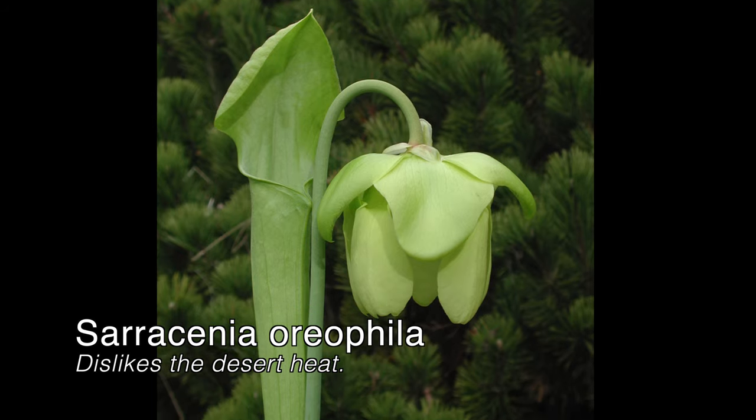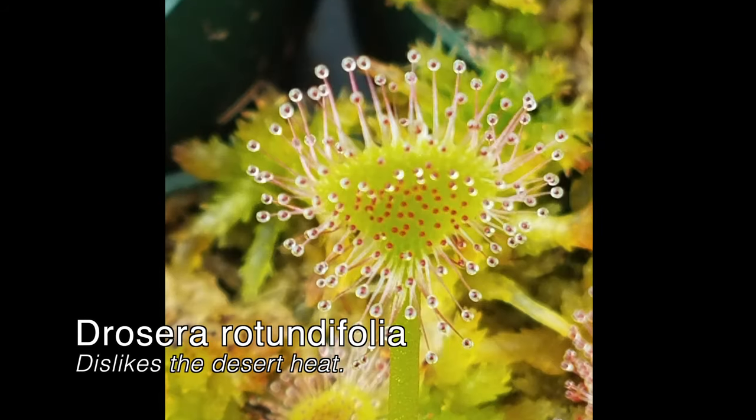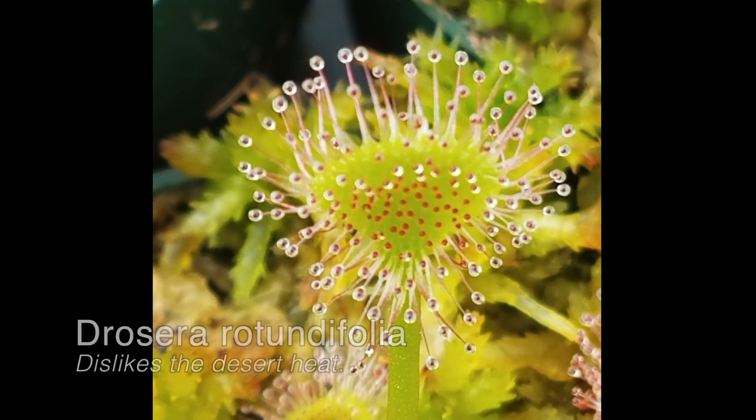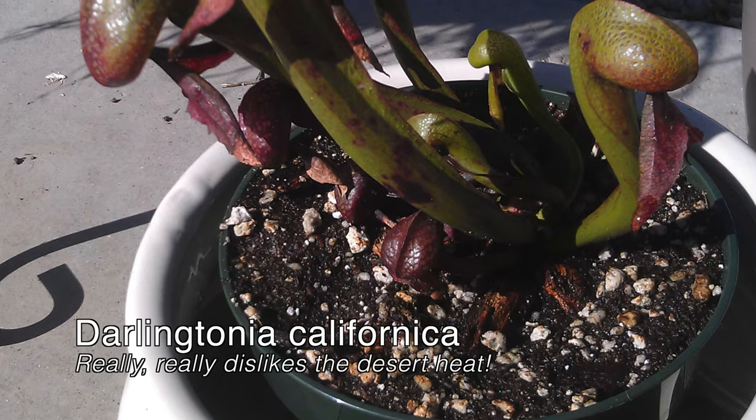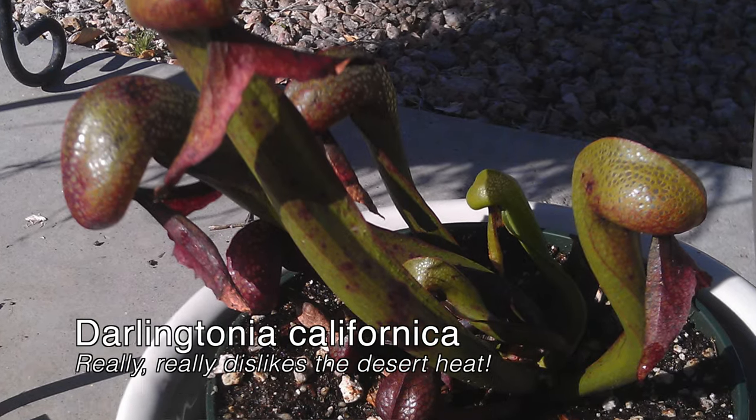I did encounter plants that struggled in the desert heat. These included most Oreophylla hybrids, Drosera rotundifolia, Drosera anglica, the red dragonfly trap, and Darlingtonia. These plants didn't grow well even after giving them time to acclimate to the desert environment.